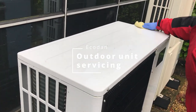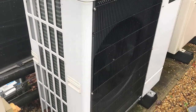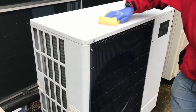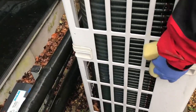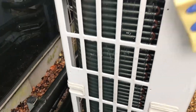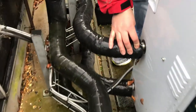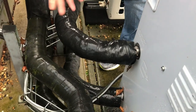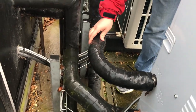I've given the unit a bit of a clean, looking for any obvious damage to the unit — any damage to the port coils, any damage to the panels. I'm also going to check the state of the lagging, make sure it's all good and hasn't perished.